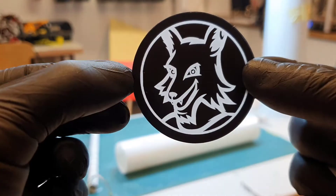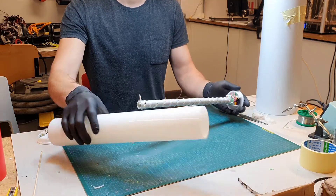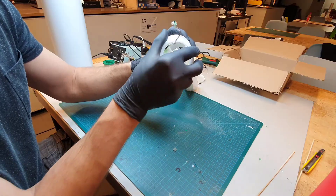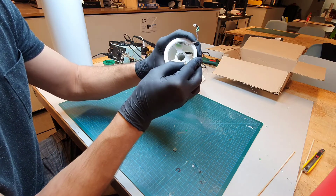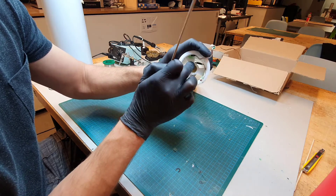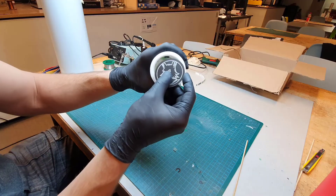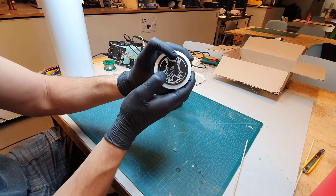Finally I can assemble everything together. First I insert the plug with the inner tube. Then I insert the other plug and position the inner tube in place. Everything is designed to be press-fit, so no glue is needed. Here I connect the LED strip connector that I mentioned previously. Lastly I insert the logo and the glow stick is ready to shine.